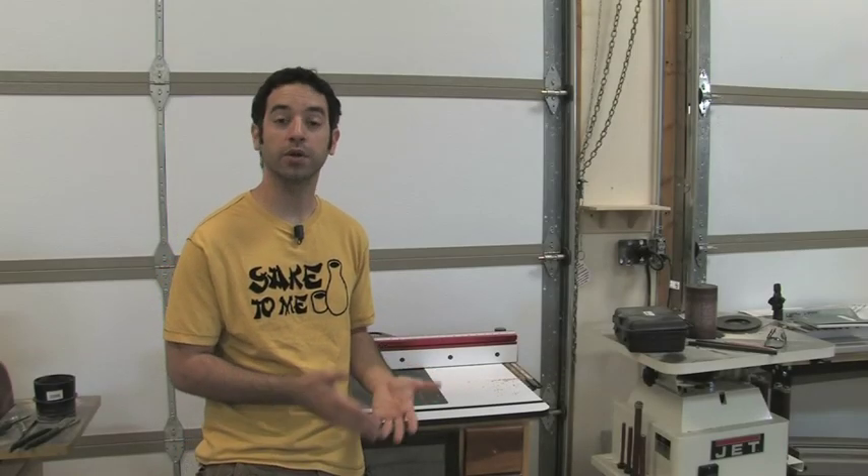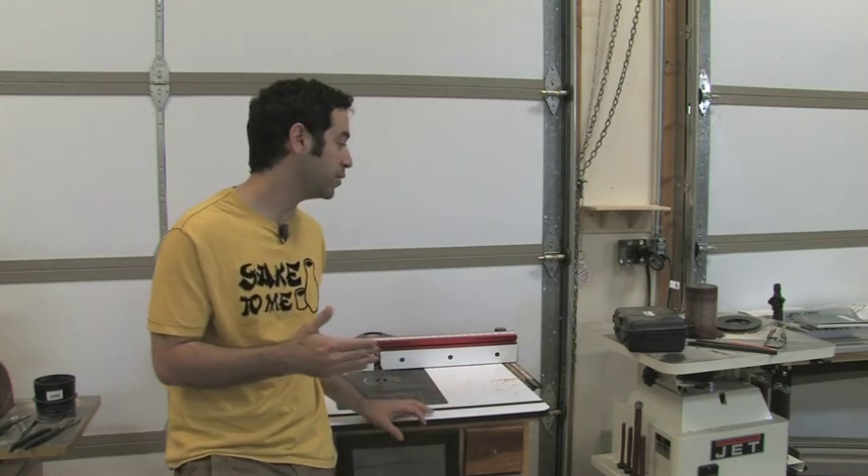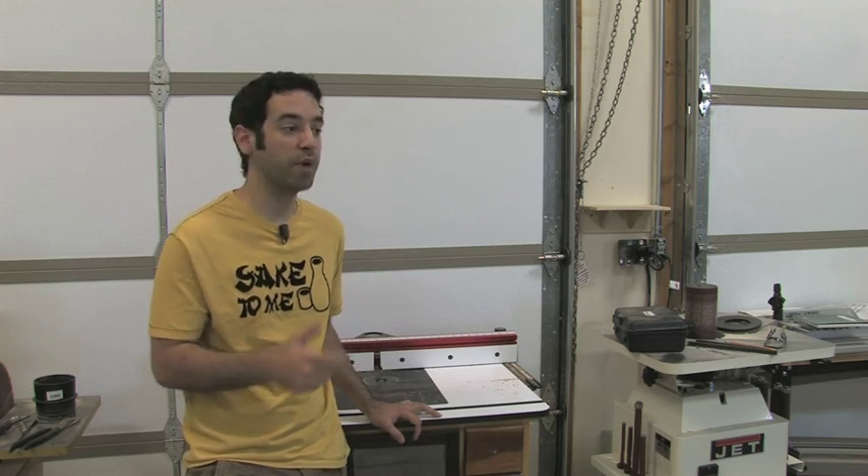Eric also asked about using small parts at the router table. The router table has burned me one too many times for me to continue using small parts on it — most of the time I find other ways, and a lot of times it's hand tools. If I need to create a little round-over, it's so easy to do with sandpaper, a rasp, or a block plane. There's just no reason to force myself to use the machine when I can do it with a much safer means. There are times when you'll have to build a specific jig to stabilize that workpiece — you may not use it on any other piece, but if you need the uniformity a machine provides, that may be your only choice.